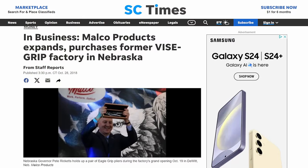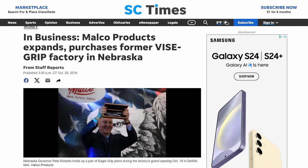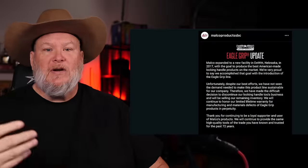They ramped up production. It took a couple of years to get the plant up to date with all the tooling, and then they ran for two or three years and everything looked great. Then out of the blue, we got an Eagle Grip update — the Malco Eagle Grip pliers — saying they were sorry, they really tried, but they couldn't sustain it, couldn't be profitable, and were shutting down the plant. DeWitt had just been pulled right out of the frying pan and back into the fire.